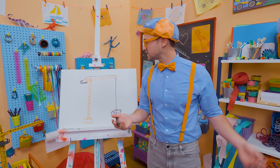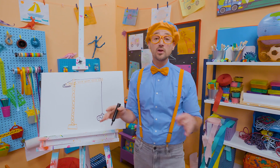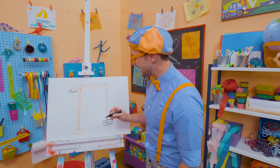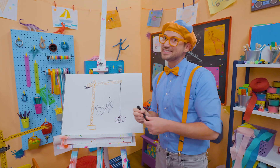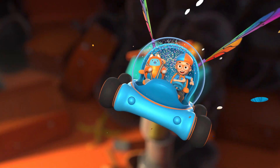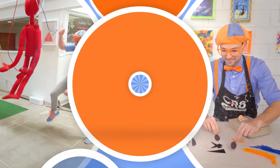That was so much fun drawing a crane with you! If you want to draw more with me, all you have to do is search for my name. Will you spell my name with me? Ready? B-L-I-P-P-I — Blippi! All right, see you again. Bye-bye. Come on, everyone, let's make learning fun. So much to learn about, it'll make you want to shout, Blippi!